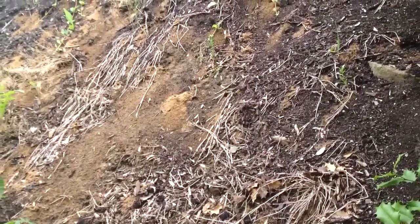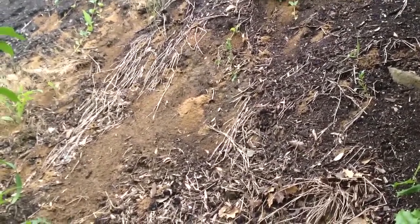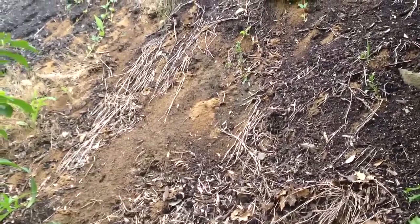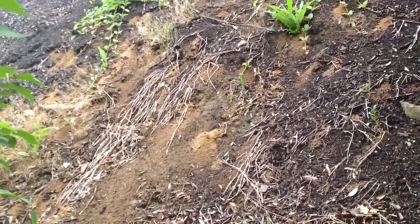Hopefully you'll just let them go. Otherwise, lots of water or lots of mulch. But it's a good example of ground bees.